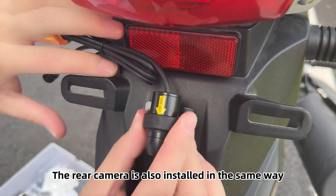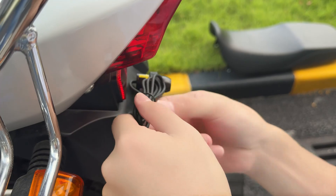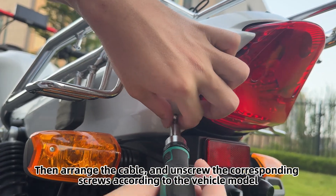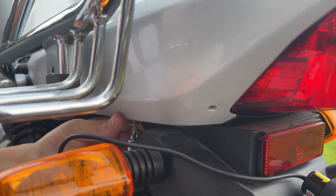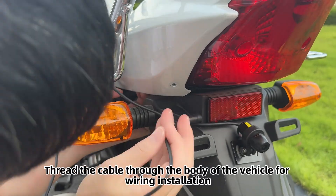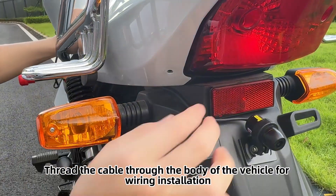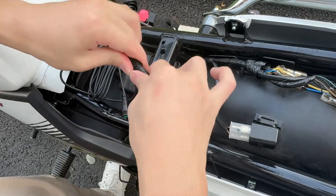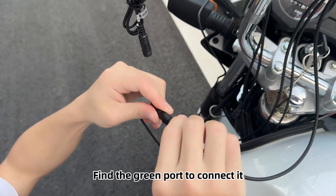The rear camera is also installed in the same way. Arrange the cable and unscrew the corresponding screws according to the vehicle model. Thread the cable through the body of the vehicle for wiring installation. Install an extension cable as required and find the green port to connect it.